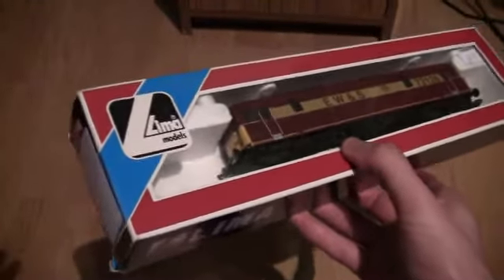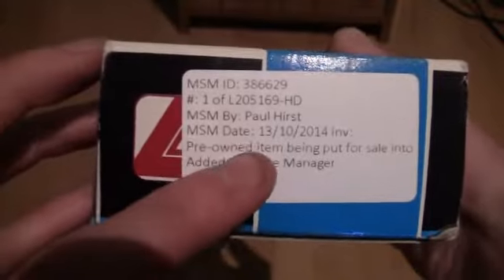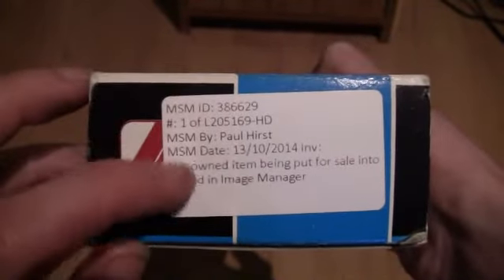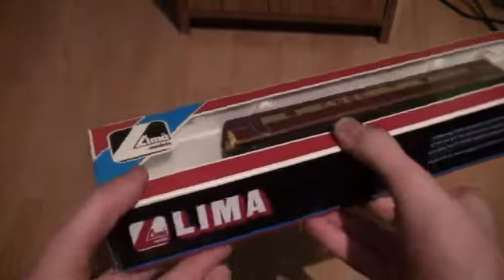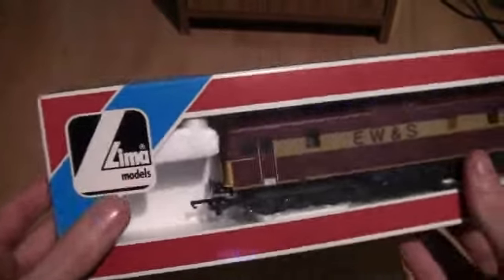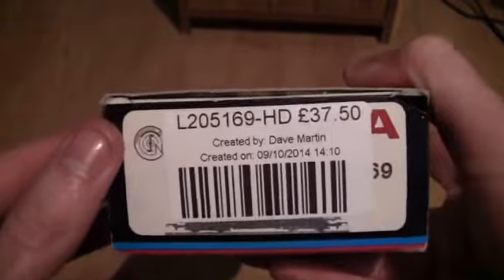As you can see on the side of the box, it's a pre-owned item. There's an image marker sticker and I think the seller was Paul Hurst, dated 2014 - probably whoever it was sold to put a sticker on as part of their stock levels. You can see it looks like the newer style of Lima box, as it says 'Lima Models', whereas my other Lima locomotives say 'Lima Collections'. It should have been 32.75 but I got it for 15.